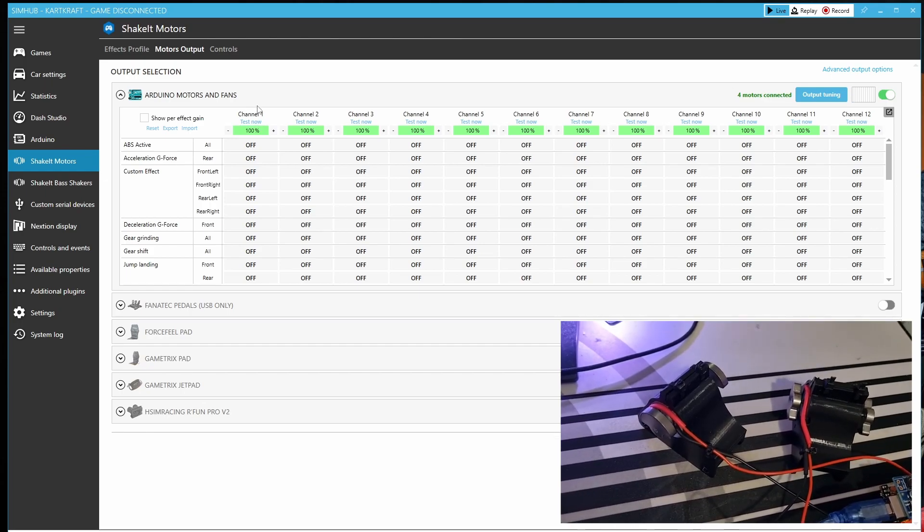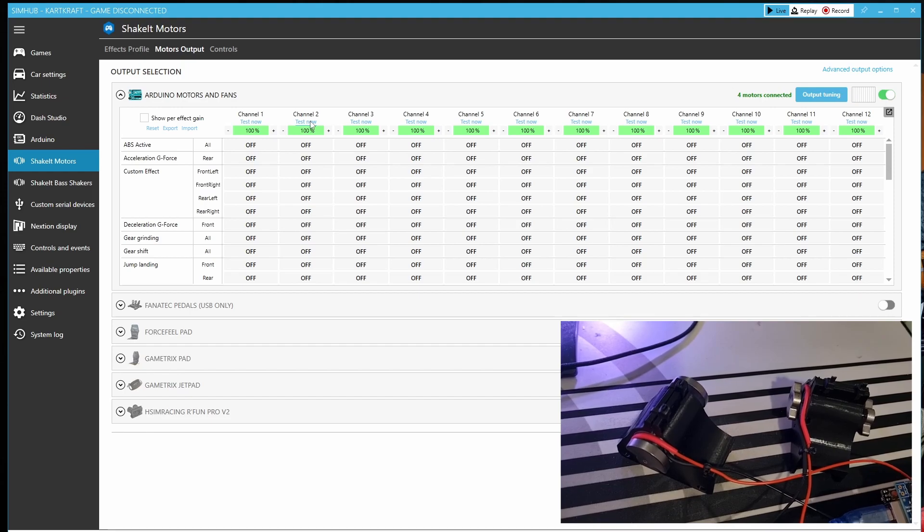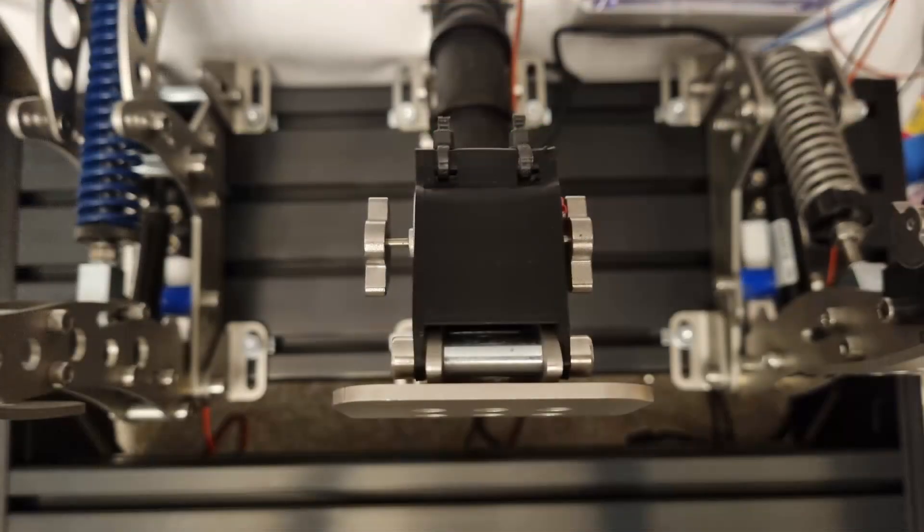Once they're mounted up to your pedals — and this will take a little bit of routing of cables to make sure they don't snag — then you want to test again just to make sure everything still works. Be careful when mounting these; you want to make sure the cables don't snag when you're using your pedals, otherwise this is going to be a very short-lived project.